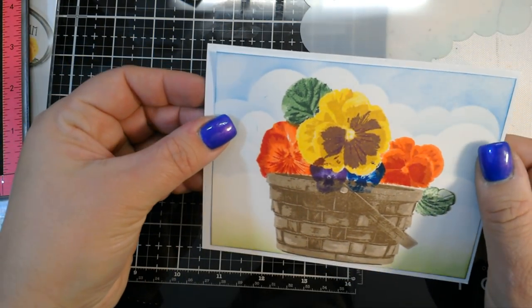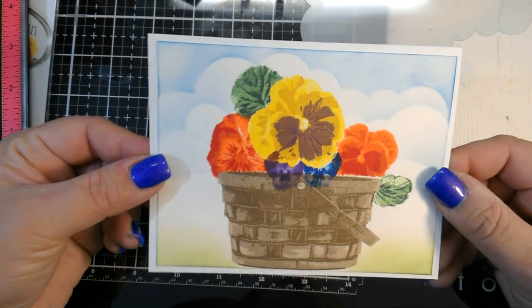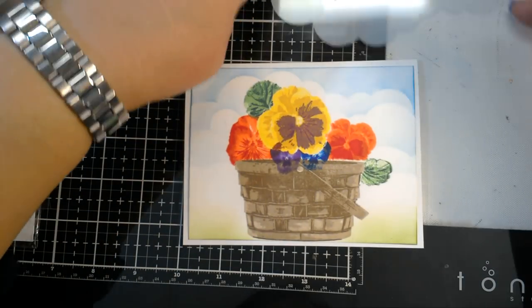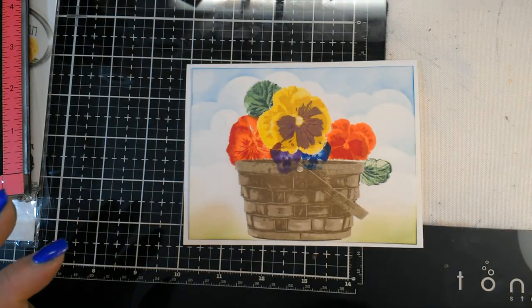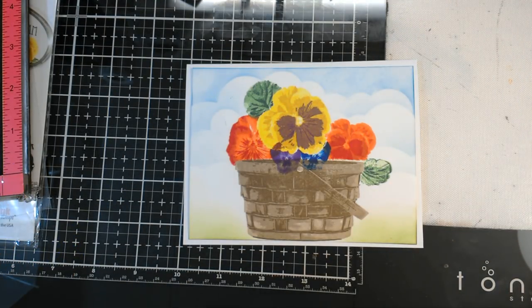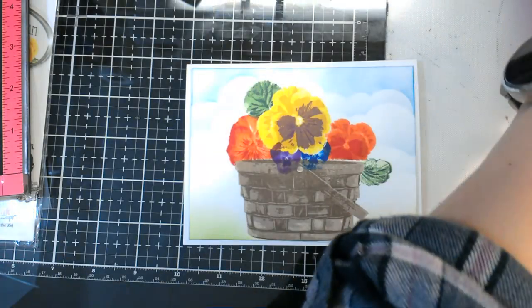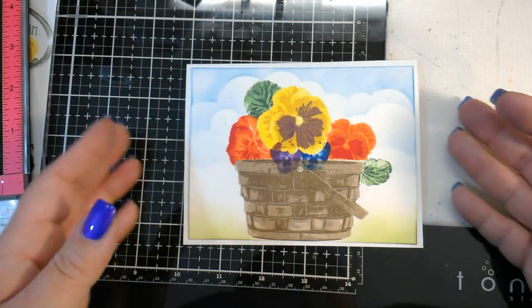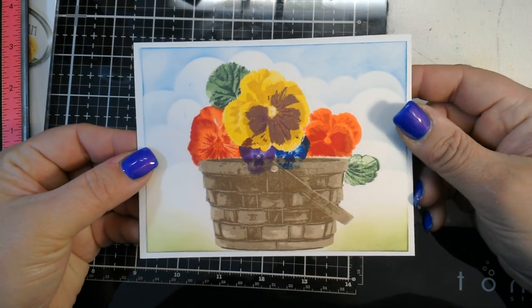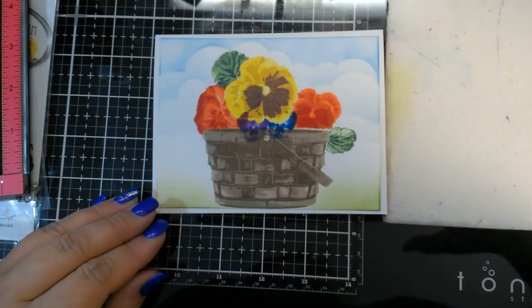We can easily put a sentiment on the front or on the inside — a nice little pansy basket of flowers. So that's the tutorial for this week's card at the Mod Squad Challenge, sponsored by Kitchen Sink Stamps. If you enter the challenge, you have the opportunity to win a $25 gift card from Kitchen Sink Stamps. I love seeing your creations — if you have any questions or comments, post them down below. I'm happy to answer them. Thanks for watching — if you like this video, I appreciate your thumbs up. Please join us over at the Mod Squad Challenge blog. Bye-bye, guys — peace!